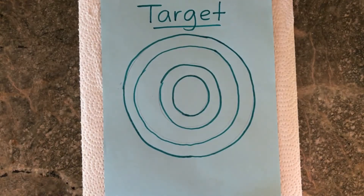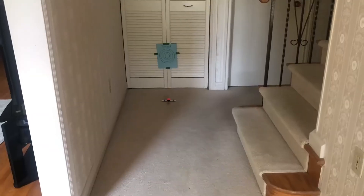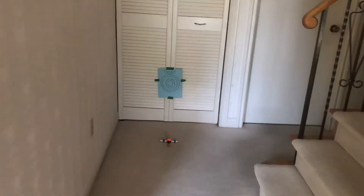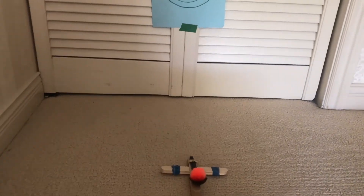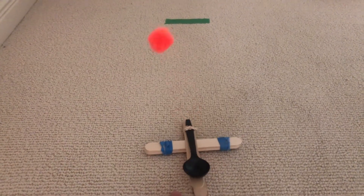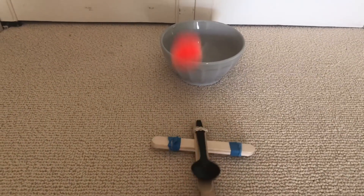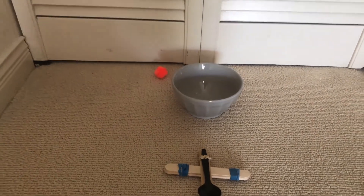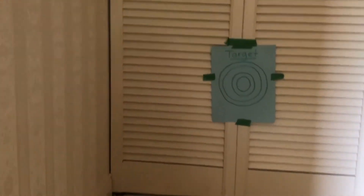Your first challenge is to make a target and launch your object at it. If you can do this outside, great! If not, you can try launching it down a hallway or a part of your home where you don't have other objects getting in the way. If you're not creating your own target, use tape to mark your goal on the floor or put a bucket or bowl where you want the object to land. For your second challenge, try putting your catapult on top of something else to give it some height, like a stack of books. Do you see any changes? Think about why that might be.